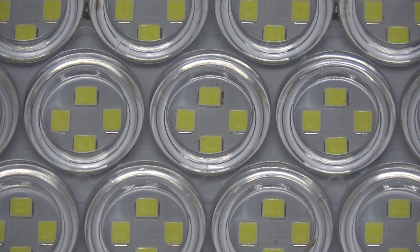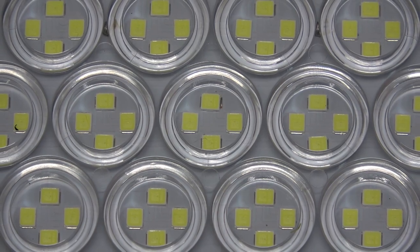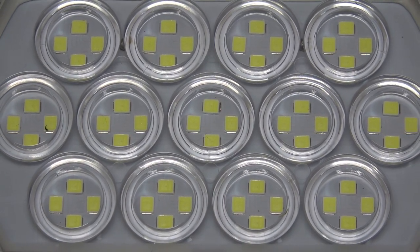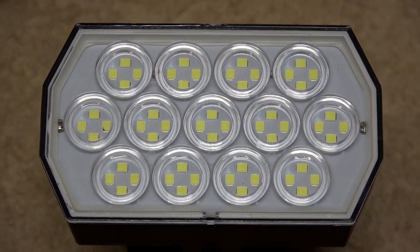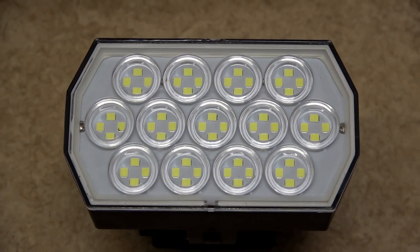There is a total of 52 cool white bright LEDs, arranged in 13 clusters of four. The lighting cluster is protected by a see-through acrylic cover.